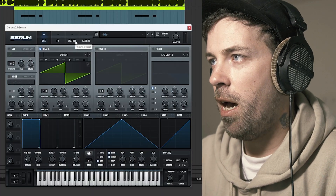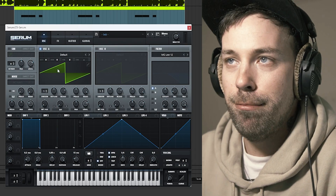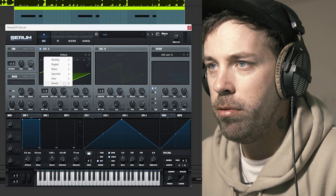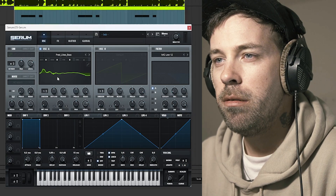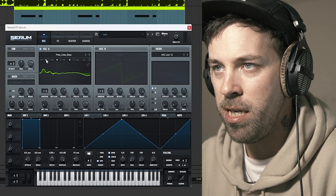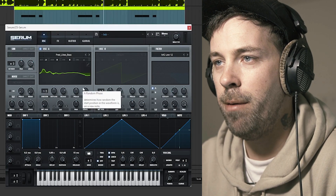So to start things off here with Serum after we lay down our MIDI — obviously super simple, like F notes with the right pattern of course — we're gonna choose our main oscillator and go to a weirder one. We're gonna go into this Fred-like bass, which is kind of cool especially for this type of basses, and we're gonna tune this like three octaves lower so we can start having something that sounds like this.